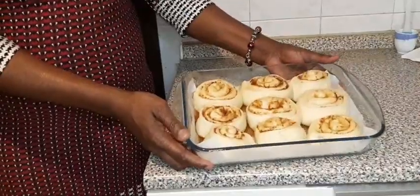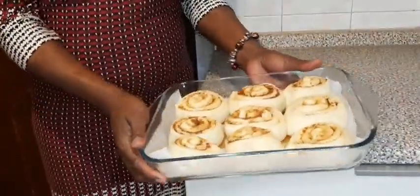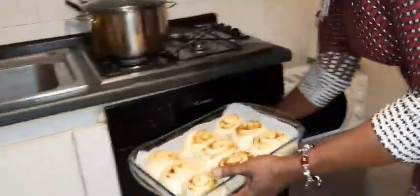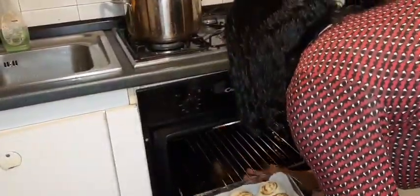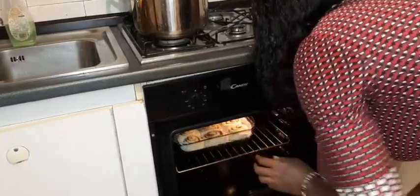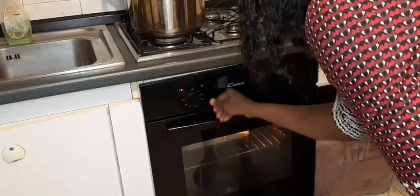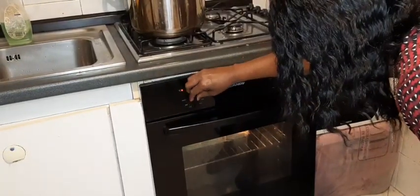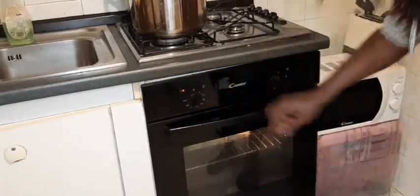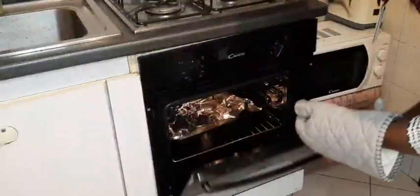After one hour you can see how big it is — it has risen very much. Now it will go to the oven at 180 degrees for the next 25 minutes.